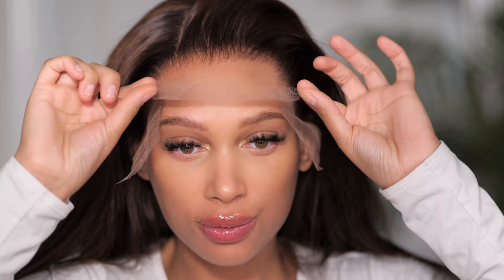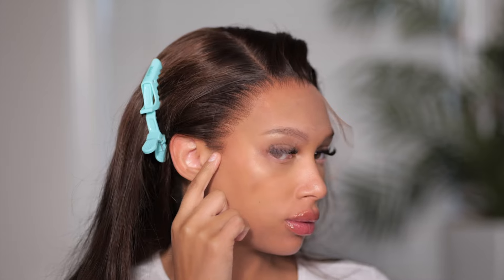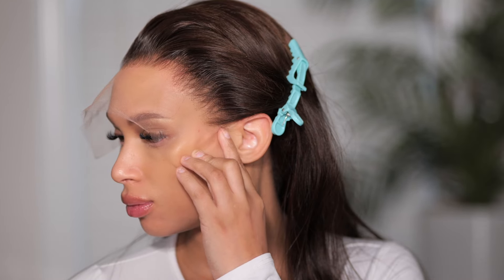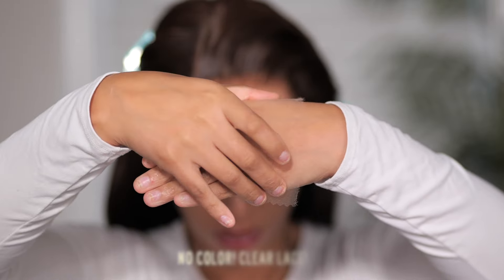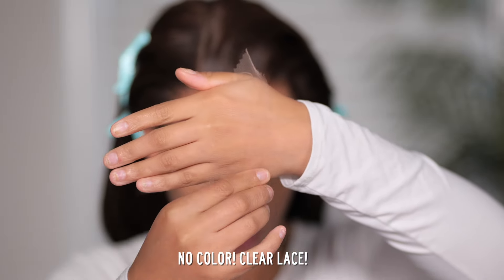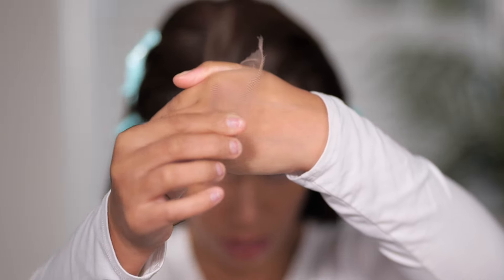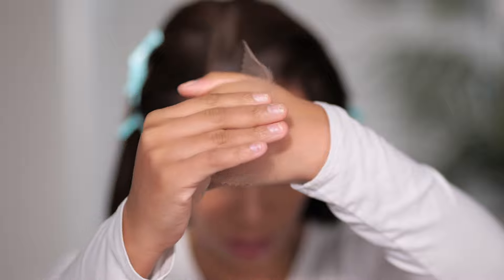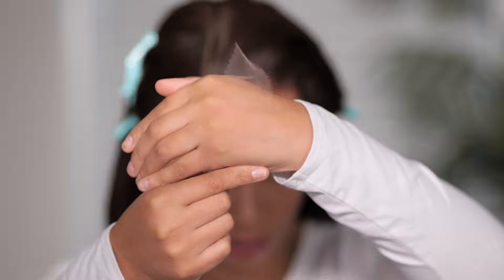Let me back it up for a second — I forgot to tell you guys how good this lace is. AF Sister Wigs has the best lace. As you can see it blends really good with the skin and the hairline. You can't even see it — even right here where I'm pointing, the lace is there. Everyone always wonders if it's going to be too dark or too light, but with AF Sister's lace it is clear, so it's going to show whatever skin color you have. There's no color to it — it's just flawless and it melts really well.